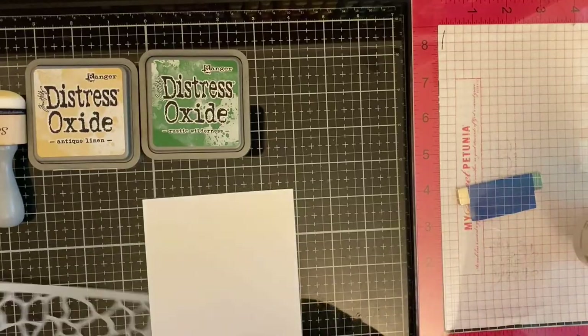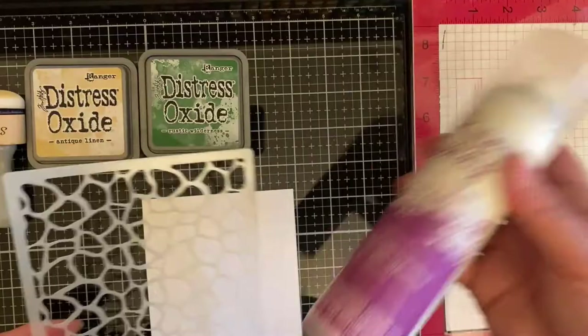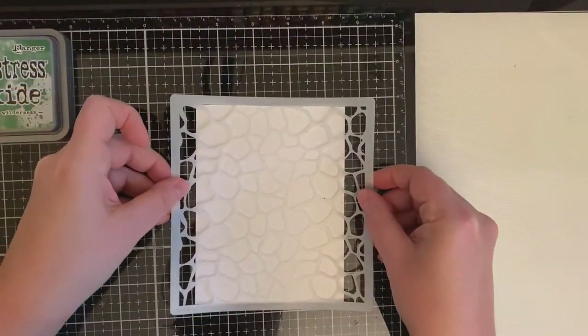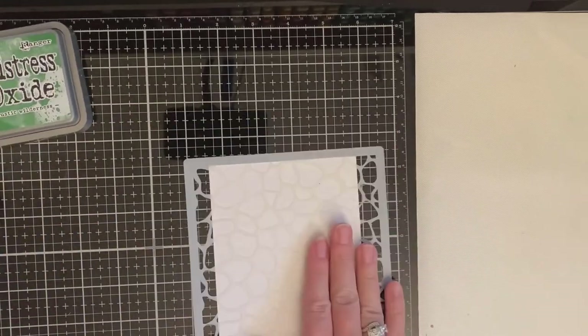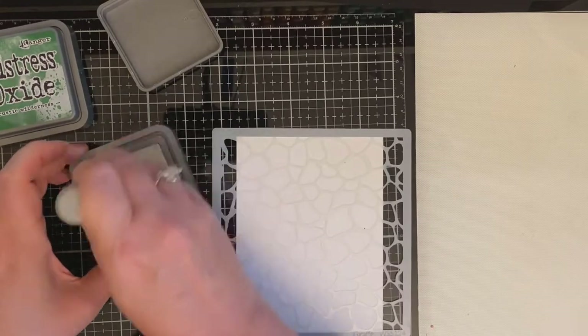To start, I'll be spraying the back of this stencil with some Pixie Spray, which is a low-tack adhesive that helps hold the stencil in place. I'm placing this on top of a piece of Neenah Solar White 80-pound cardstock that I've cut down to four and a quarter by five and a half, which I'll end up trimming down later.